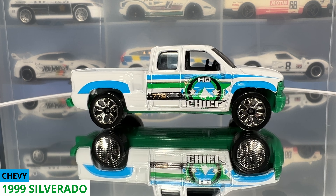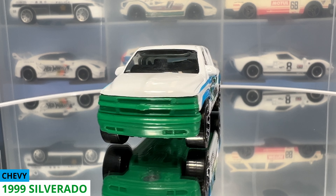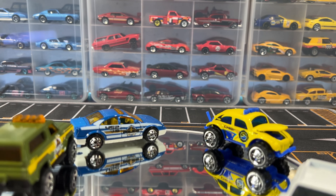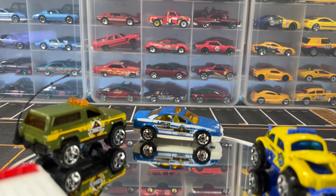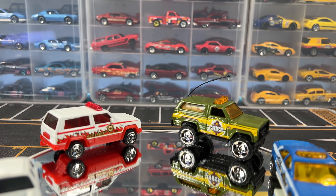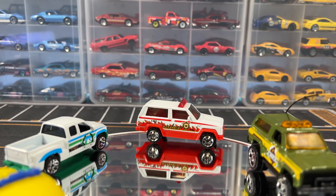Our last car is a 1999 Chevy Silverado. This white Silverado is in 1:76 scale and the tampos on it say HQ and chief. It's based on the first generation Chevy Silverado that was produced from 1998 through 2007. The Matchbox version was produced from 1999 until 2013.